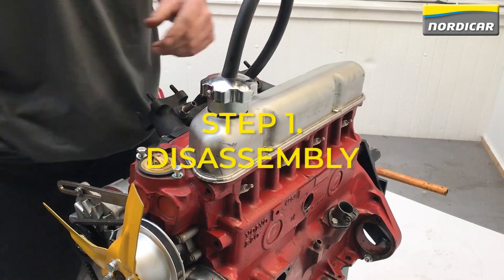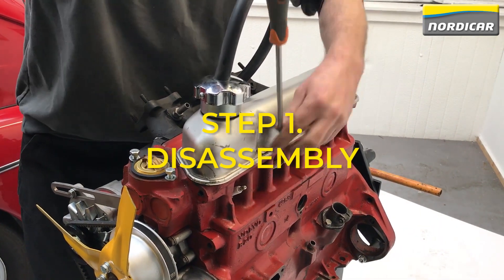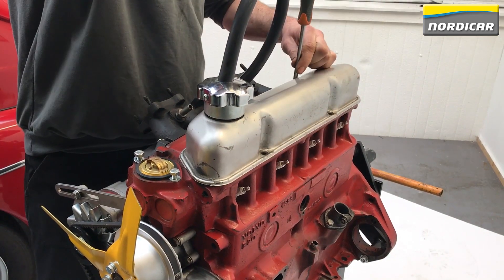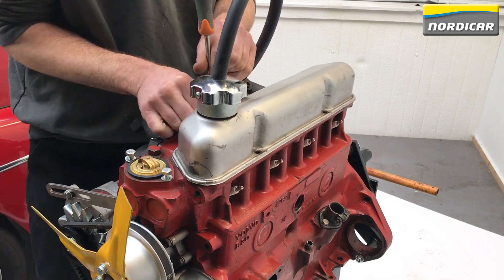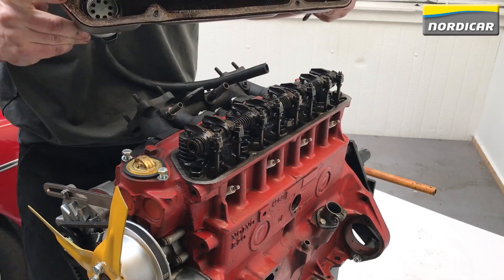We're now going to start the valve adjustment. The first step is to remove the valve cover. This is fixed with four bolts, which we unscrew with a Phillips head screwdriver. Then we take out the four spark plugs, because this makes it easier to rotate the crank and camshaft by hand.